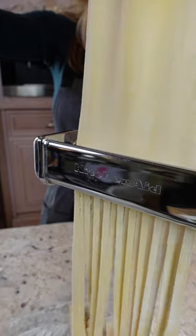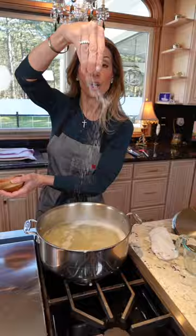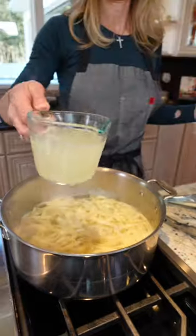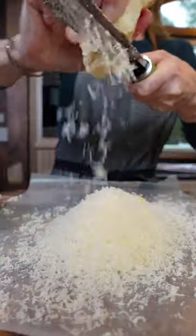How you doin'? Dust with flour, salt the water generously. Let it boil, two minutes. Take some of the pasta water, Parmigiano Reggiano. When you think you've grated enough, grate more.